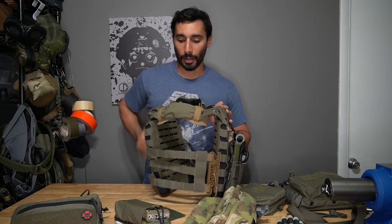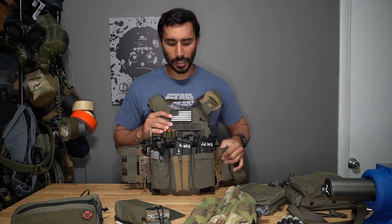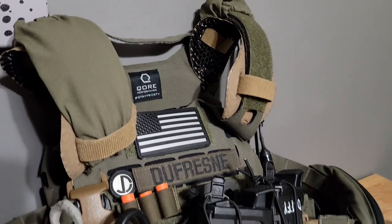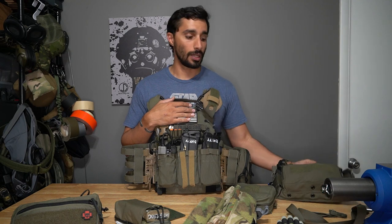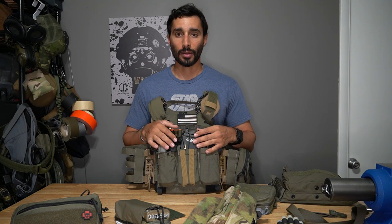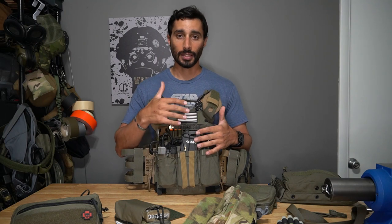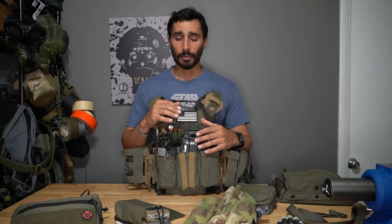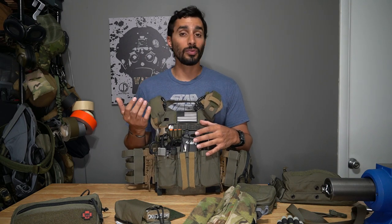I put side plates on the inside so they don't add more bulk. On the front, I go pretty slick too. I can beef it up with a different placard, but most of the time I keep the front slim because I want to be able to lay down. Getting into the prone, I don't want too much stuff digging into me or keeping me up.